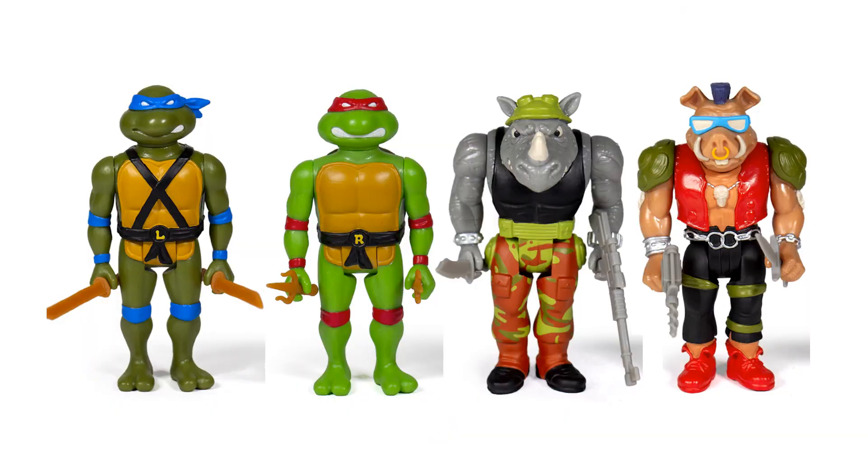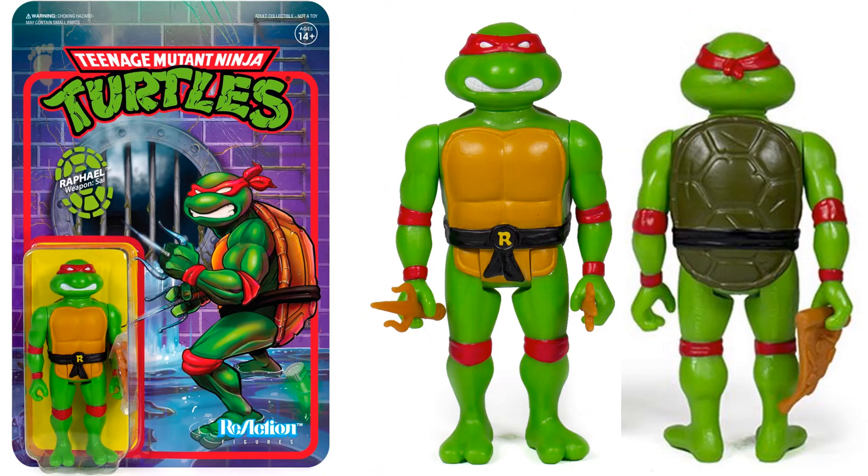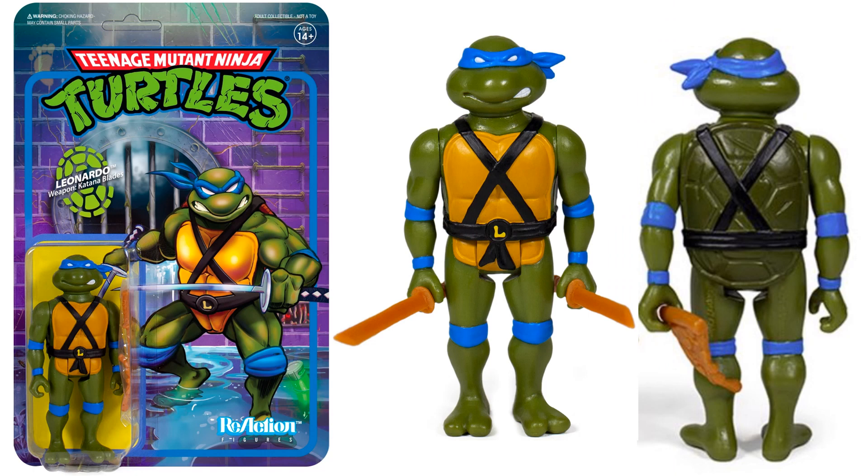Series 1 was put out in two different sets. Here is your first set with Leonardo, Raphael, Bebop, and Rocksteady — front and back of each figure with their weapons. Each turtle does come with a pizza. Here's your Raphael, who comes with his sai and a pizza slice. Here's your Leonardo, who comes with his katana blades and the pizza.